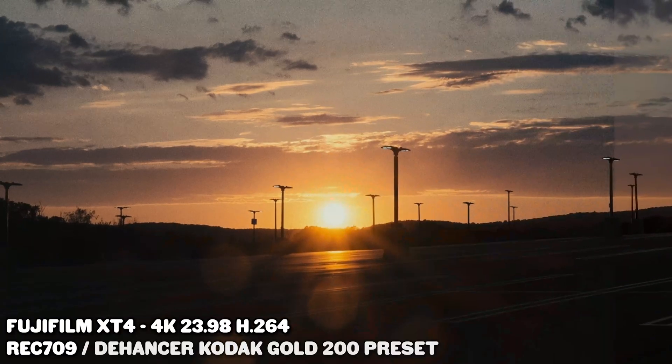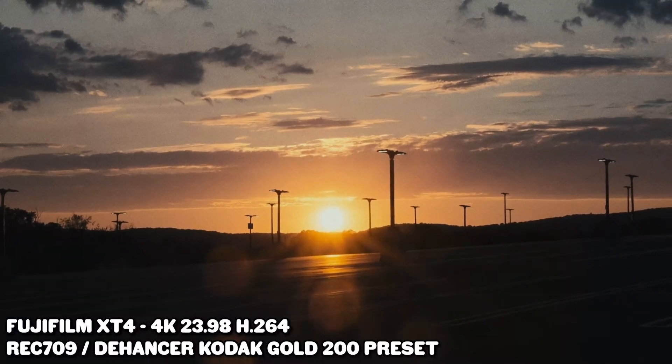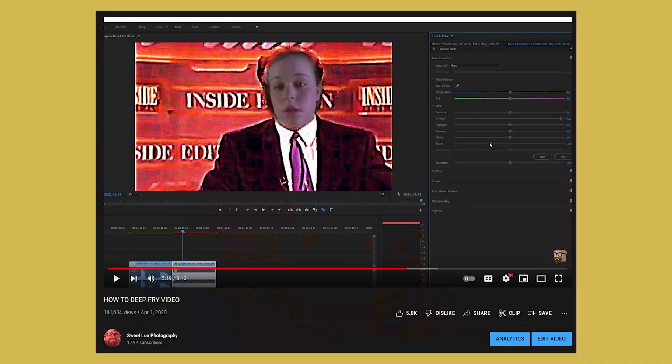There are so many options out there when it comes to color grading. You got Film Convert, you got Magic Bullet, you got LUTs from your favorite YouTubers, you got my deep fried video tutorial, and now you got Dehancer.